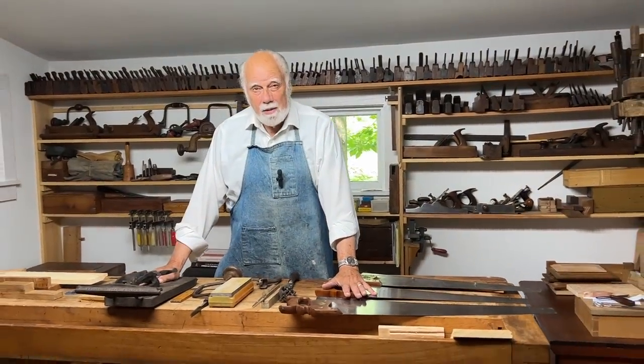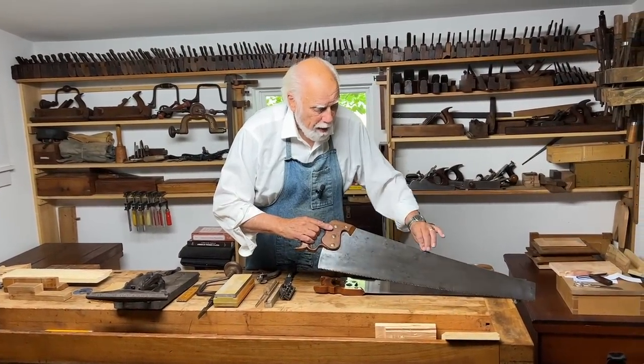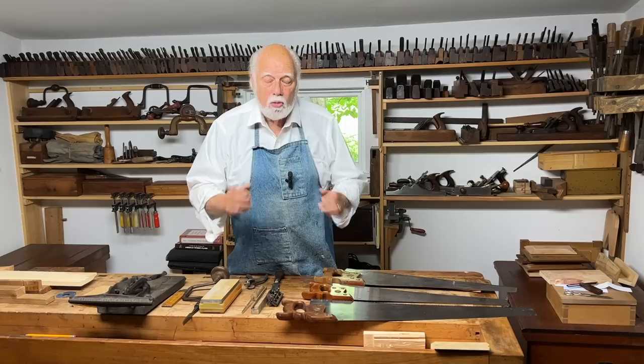We've talked about some of these things before, but we're about to start getting into more complicated sawing techniques and more complicated joints. So I thought it would be a good opportunity to review some of the things we've already talked about with saws and introduce some new things. Today we're talking primarily about hand saws — those are the saws that just have one blade, no back. They can be various lengths, and these are the saws you use primarily to saw wood to length and to saw wood to width.